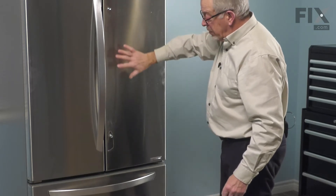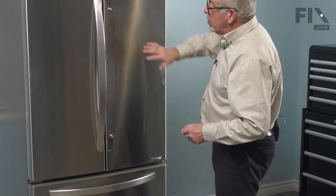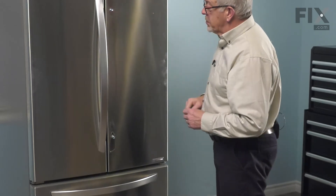Now while you have the handle off, if you have a stainless front refrigerator, you may wish to clean up that area where the handle will rest on the surface.